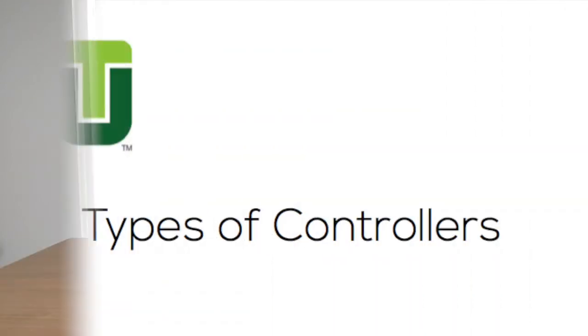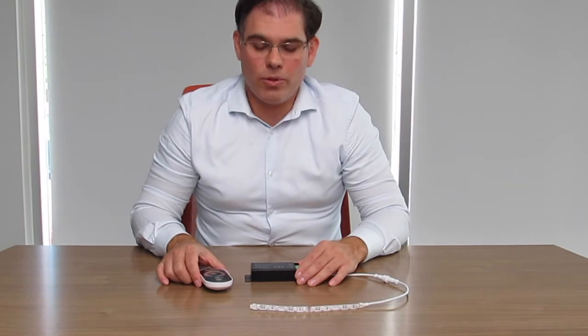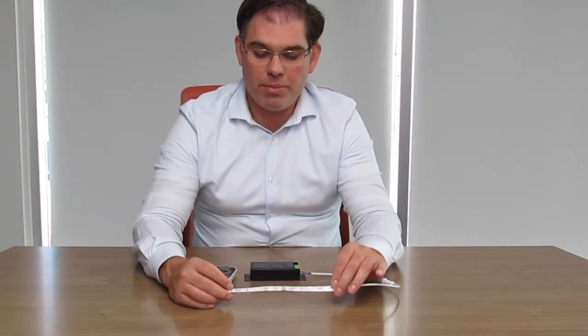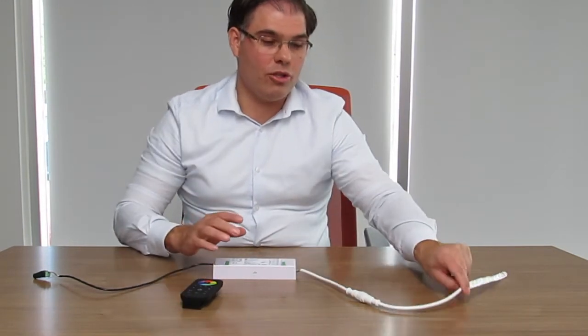Welcome to your technology. In this session we'll be discussing how to connect the RGB controllers to the LED flex strip. We have two types of controllers: the basic RGB controller with a remote, which allows you to control the RGB strip in any of the RGB color modes, and a more sophisticated controller that allows you to operate the RGBW strip in RGB mode, RGBW mode, or tunable white mode.